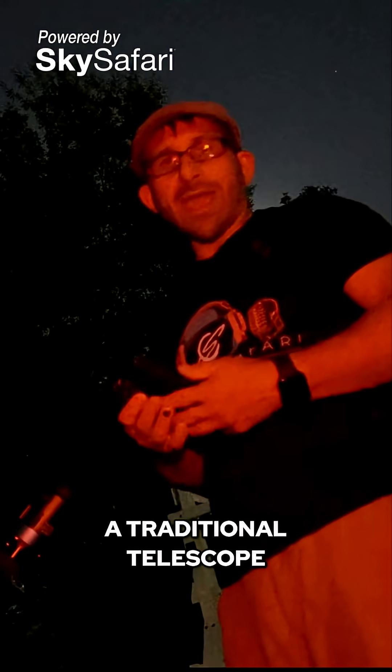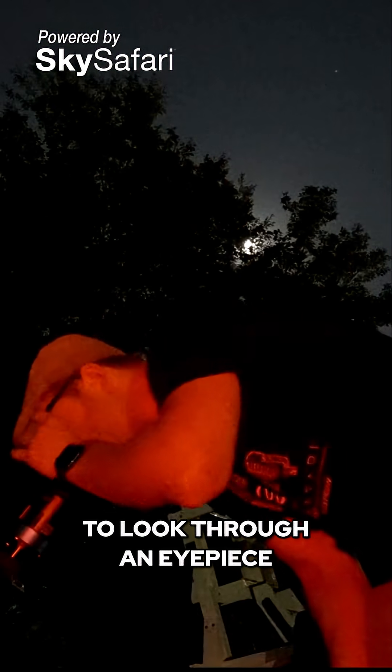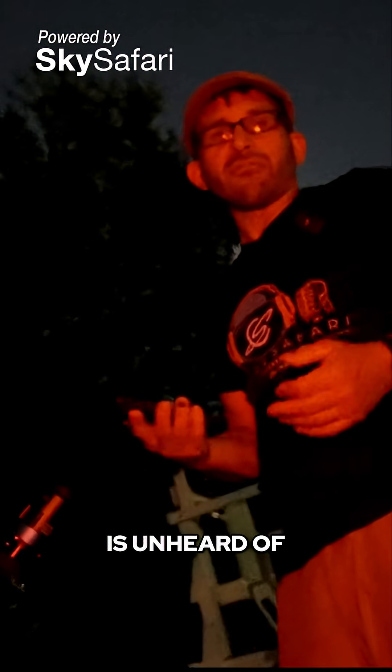It's something that in the astrophotography world we've been looking at, but to be able to look through an eyepiece at the Triangulum Galaxy in such a way is unheard of.